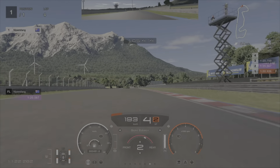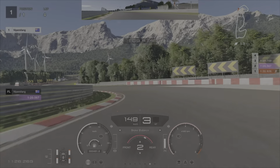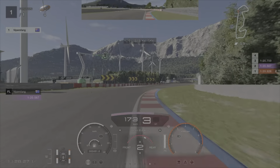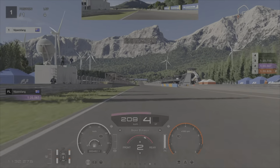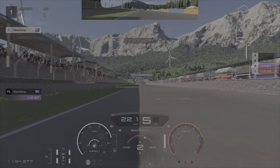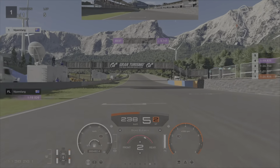Ok guys, here is our lap at Sardinia. I hope it helps. I'm going to cross the line here. We're going to get down to the bottom at the end of the straight. A lot of the lobbies in practice this week have been pretty strong headwinds, so we want to make sure that we're braking later than we think.